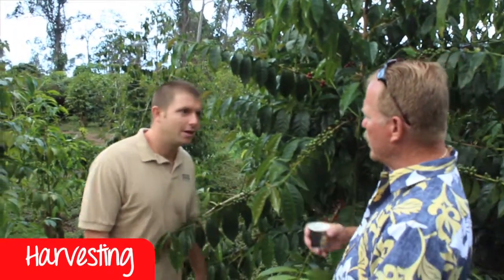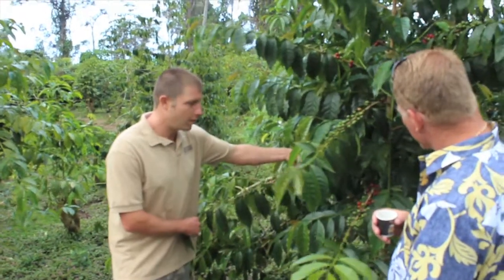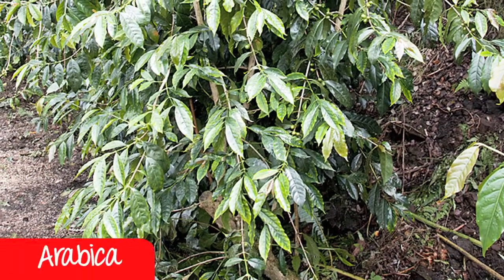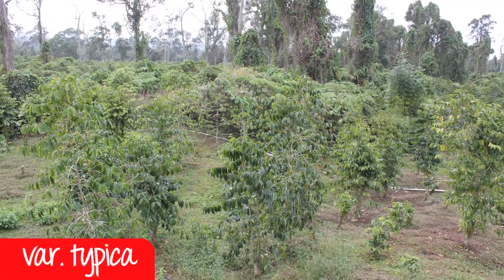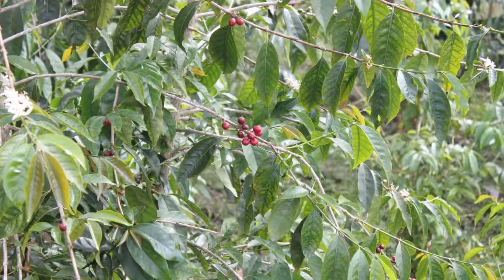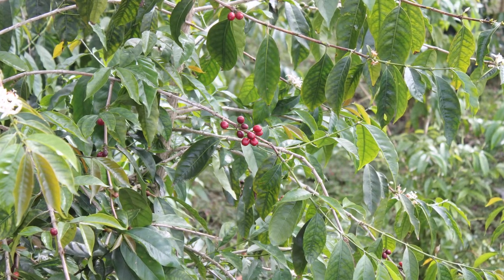Coffee begins with the bean — right now we're getting into the harvesting season. This is pretty early but we're starting to get a little bit of ripening. You can see the red fruit, the Kona coffee cherry. The scientific name of the Kona coffee tree is Arabica variety typical. There are a couple species and a lot of varieties — Arabica is the species, and within that species is variety typical.